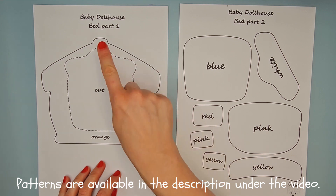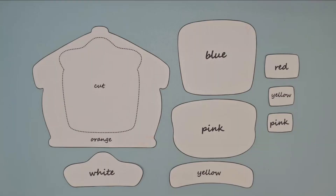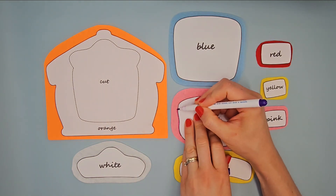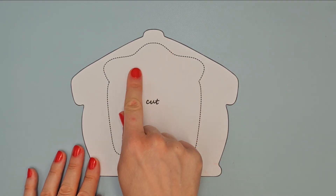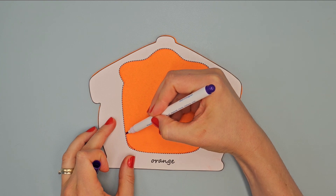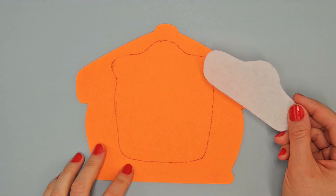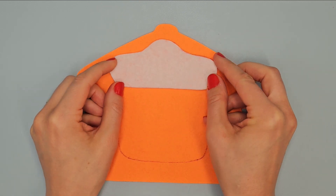Prepare patterns for the titles bed part 1 and 2 and cut them out. Place them on right felt, outline with vanishing marker and cut them out. Take this paper pattern and cut off marked shape. Place it on base page and outline inner shape with vanishing marker. Lay this element on base page at the marked place and sew it with white thread.